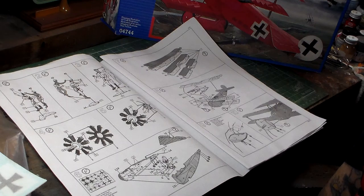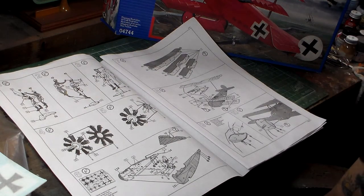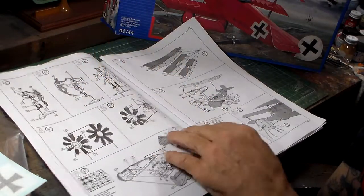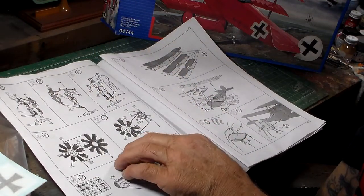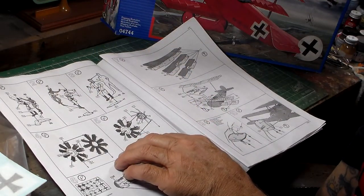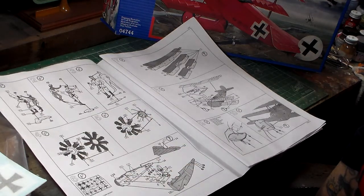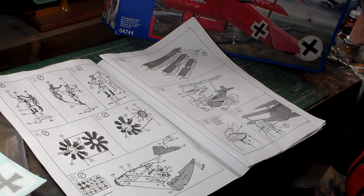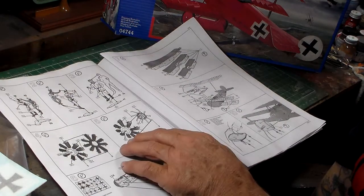They all come with figures like this. This is at a scale of 1/28 — it's a pretty good size, a lot bigger than 1/32nd scale. They've got callouts for the pilots right here. And here's your engine — it comes in about three pieces, that's all there is to it.